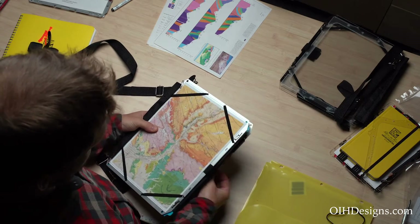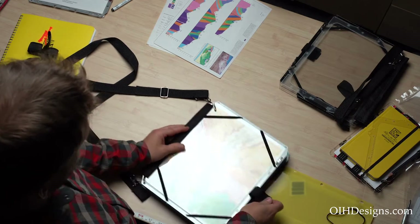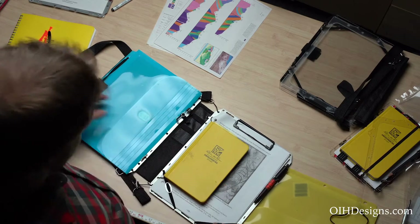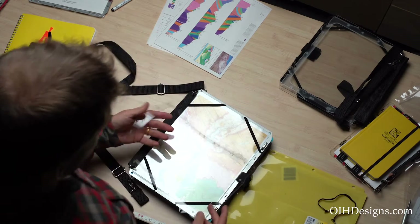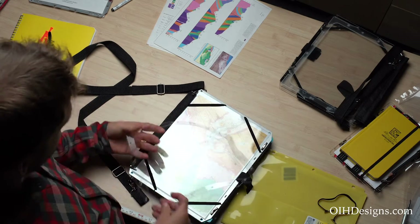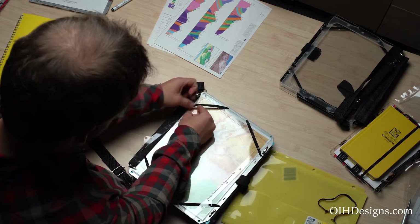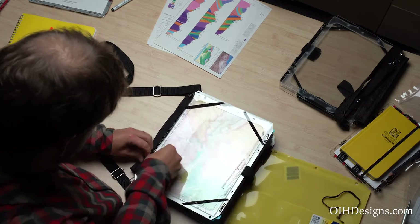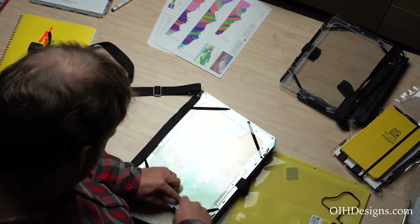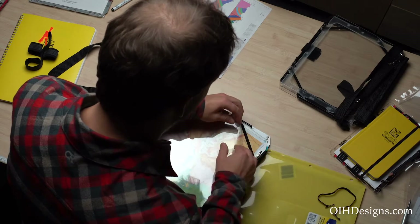That is the standard configuration. All these accessories — the straps, the cord, and everything — come standard with the geology kit. The only accessory I haven't shown yet is our emergency protractor, which is a thin plastic outline that mounts onto the elastic straps. It lets you find any angle on a map or draw an angle if you're out doing mapping without having to actually carry a protractor with you.